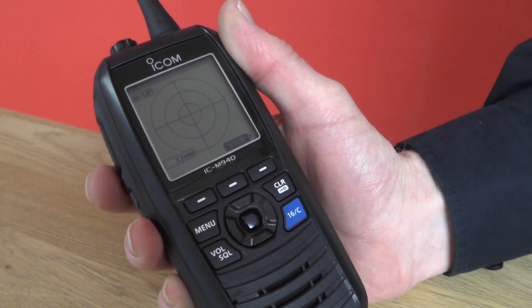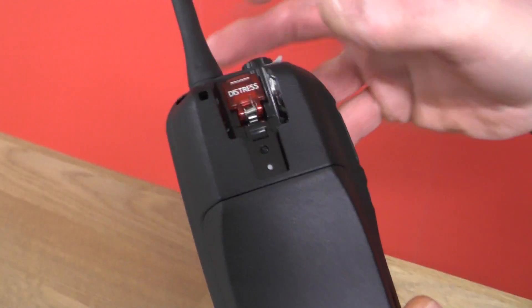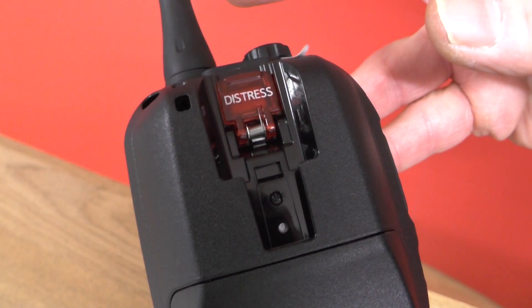The radio also has DSC, digital selective calling, so if we flip the radio over you've got your distress alert button underneath a flap guard as well.